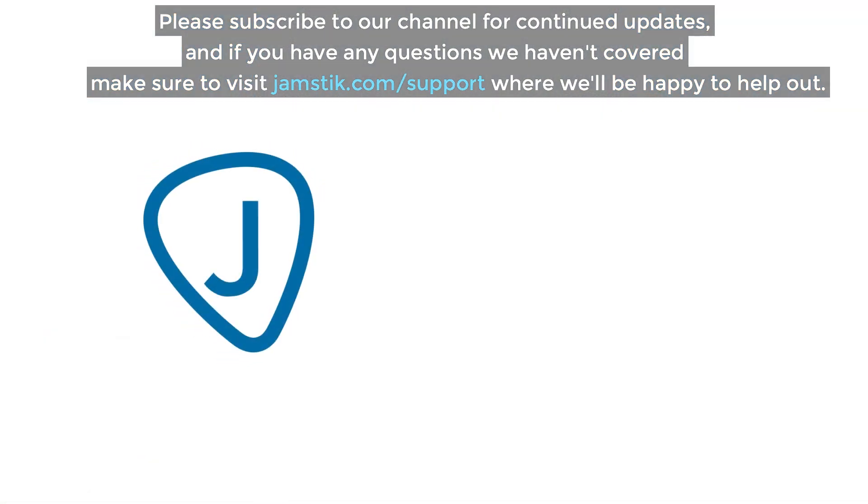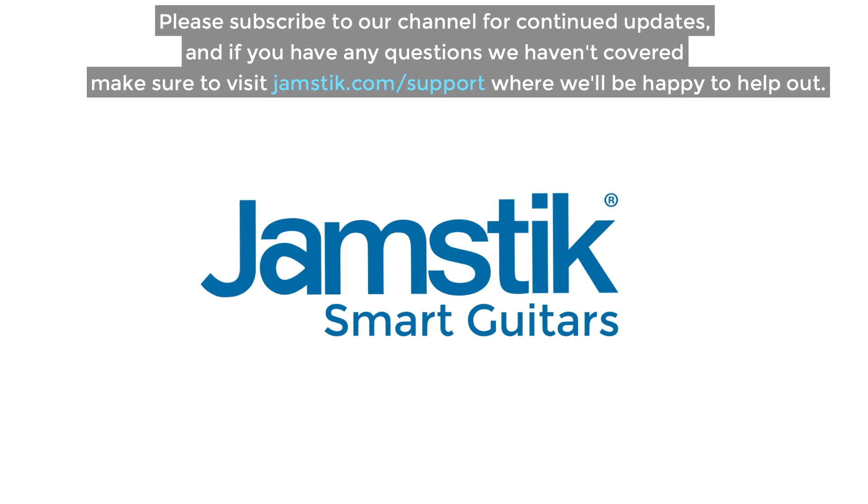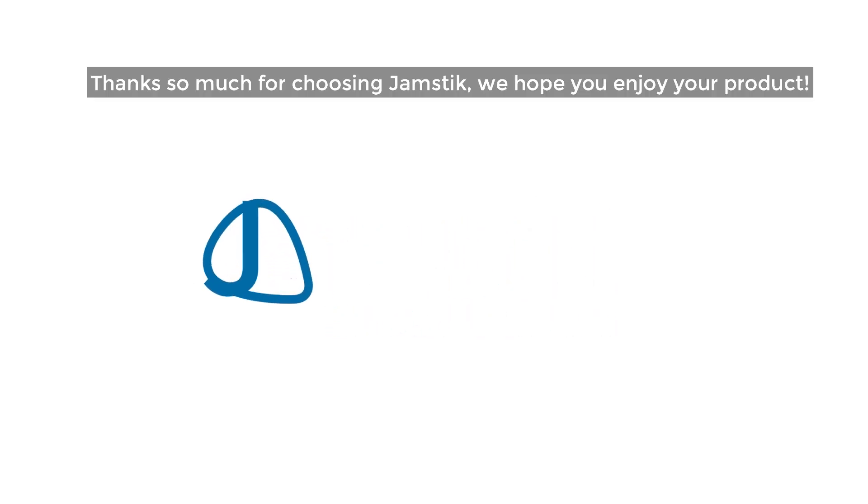Please subscribe to our channel for continued updates, and if you have any questions we haven't covered, make sure to visit jamstick.com/support, where we'll be happy to help out. Thanks so much for choosing Jamstick. We hope you enjoy your product.